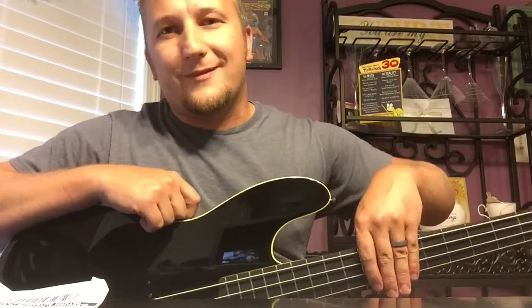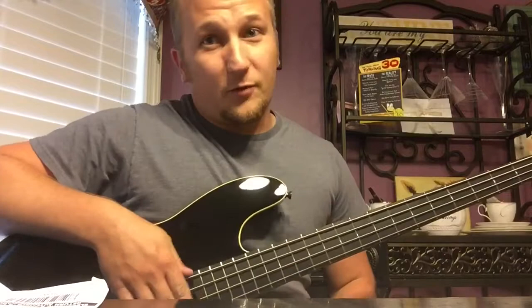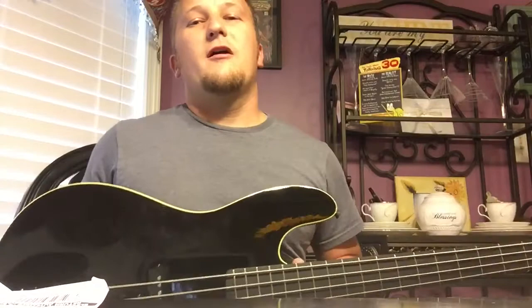I wouldn't trade this for an American Jazz Bass or American P Bass — at least a current one. Now, like a vintage pre-CBS bass, yeah probably, because those things are just awesome and worth a whole lot of money. But as far as current basses you could go to the store and buy new, I probably wouldn't trade anything for this one.